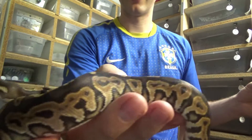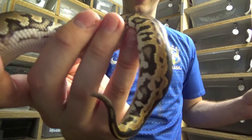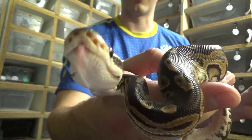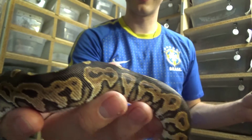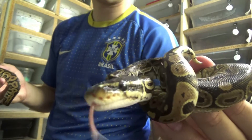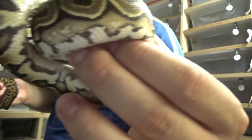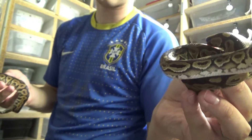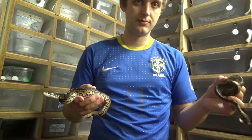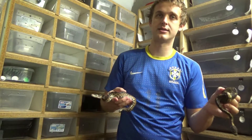Here is a cinnamon — very, very common morph in the reptile world, beautiful snake. Here is a lace black back. These two snakes look similar, but they are definitely not the same thing.